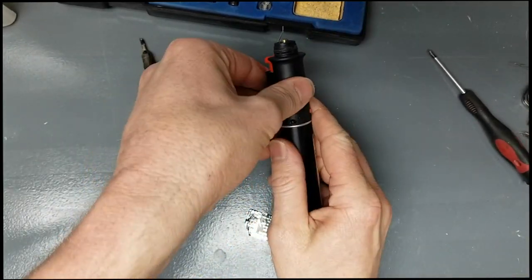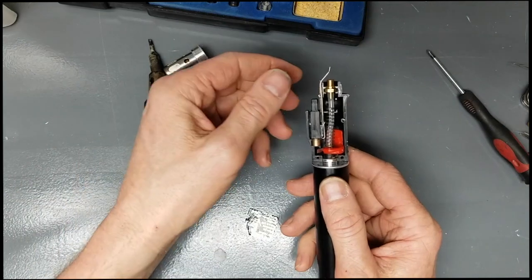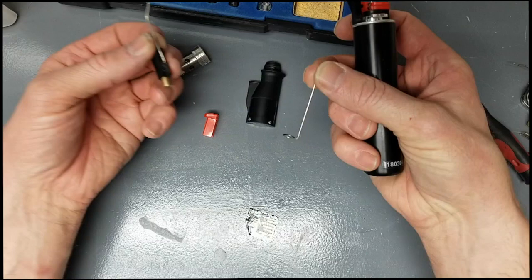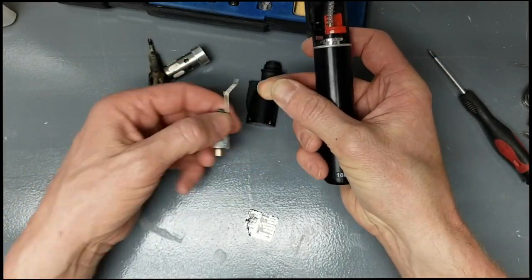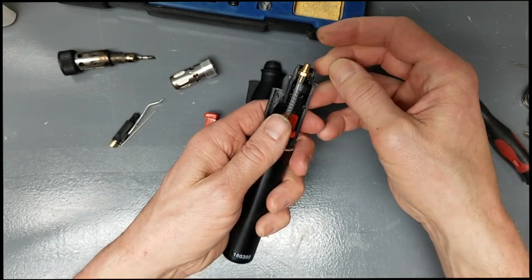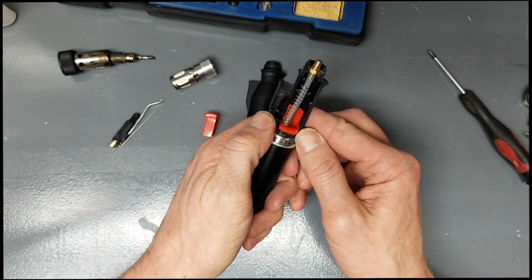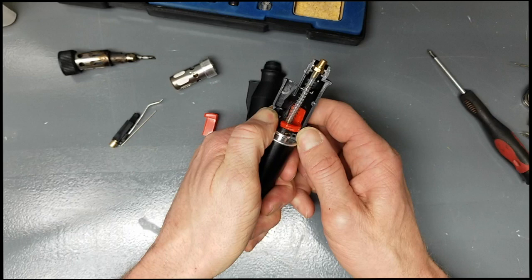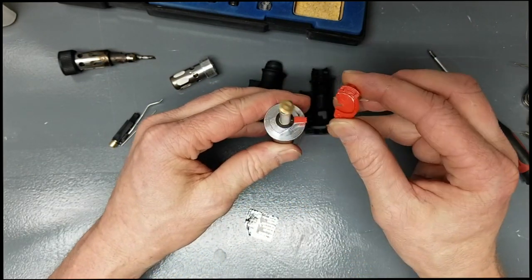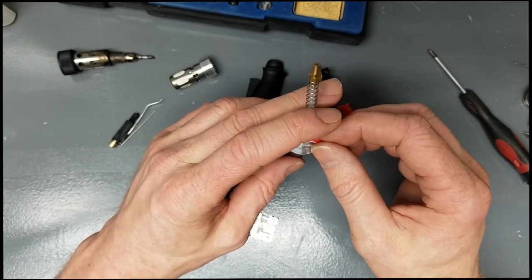Take that half off first, take the red button out, and then this is your igniter. When you take that off you'll see it has a little wire around the bottom right there — make sure not to lose that. Next, pop your jet loose from the top. It's sometimes a little hard to get off, so move it back and forth and it should pop off the backside. Then take your on/off switch off by sliding it straight out.